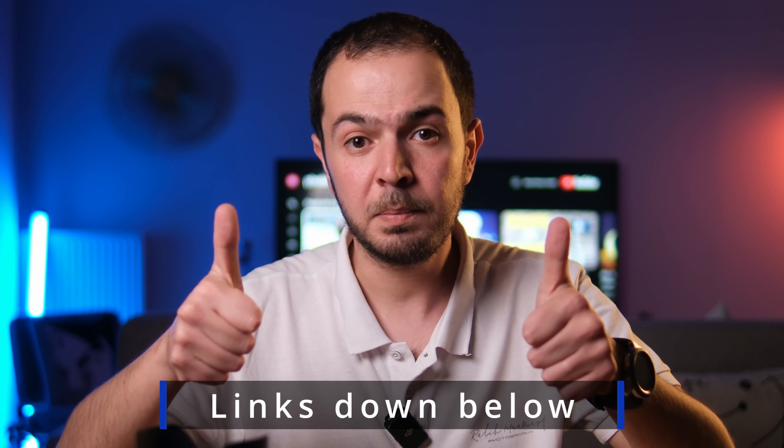That was it for today's video — I hope you enjoyed it. Don't forget to subscribe to my channel if you haven't already, check my affiliate links in the description below, and leave a thumbs up under this video. That helps the channel a lot — thank you for watching.